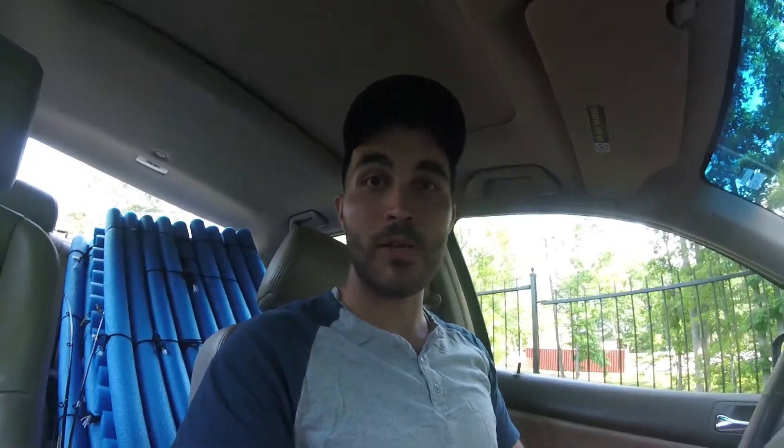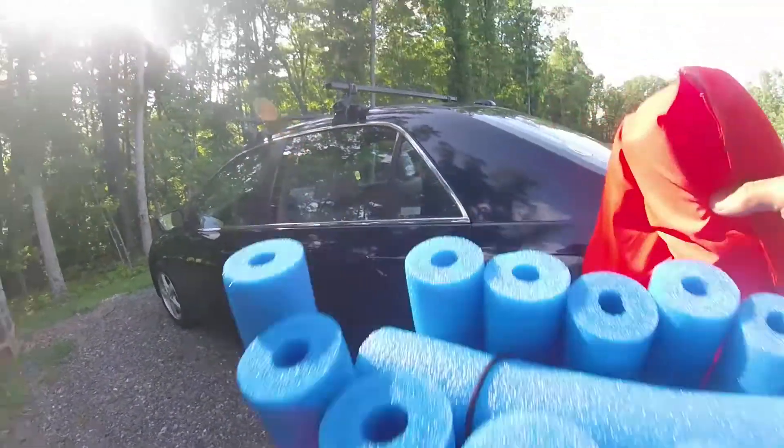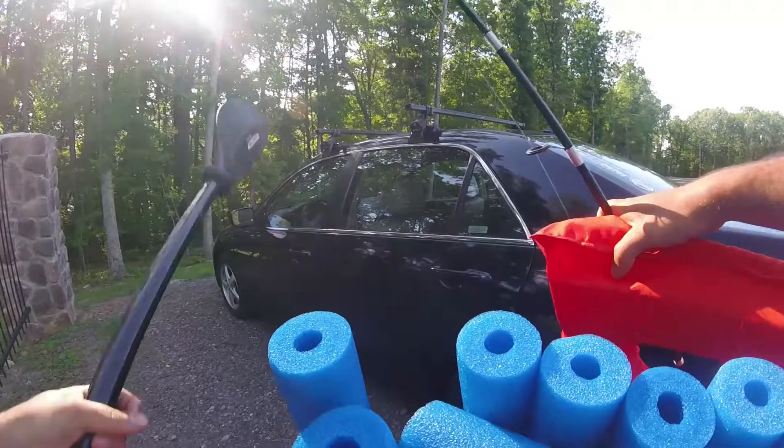Alright, let's get out there and see if I can catch a fish. That's the goal for today — fishing with a pool noodle raft, seeing if I can catch something. Let's go do it. PFD, pool noodle boat right here, fishing rod, and half a paddle. I hope I don't lose this paddle — that would be not ideal.